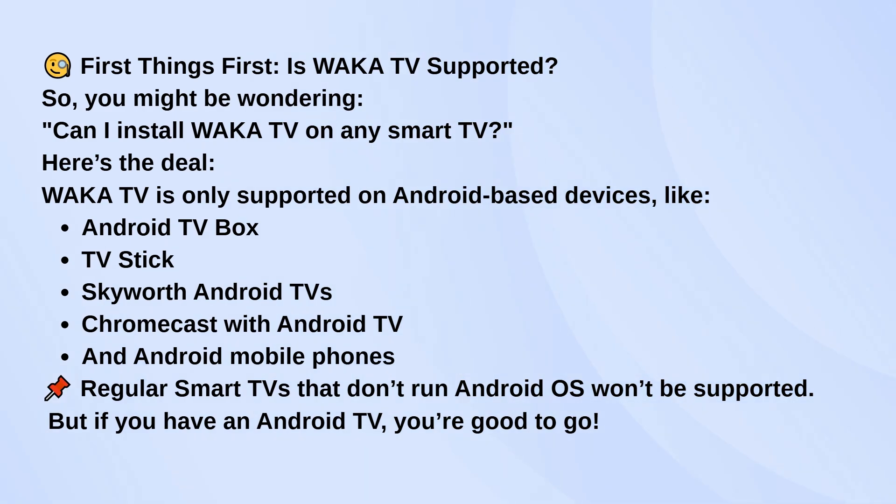In that case, you need an Android TV stick or box. Assuming you've got an Android-compatible device, here's how to install it.